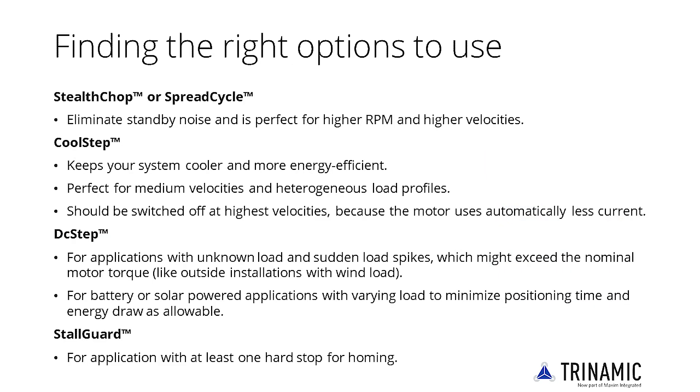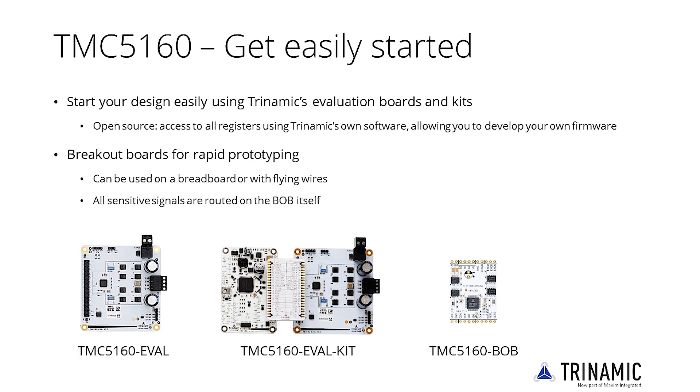Take best advantage of the chip's functionality by finding the best configuration. First, define the microstep resolution your controller can provide, then configure chopper settings. Get high performance with Trinamic's features: StealthChop, SpreadCycle, CoolStep, DCStep and StallGuard. Whatever your application, start your design easily using Trinamic's evaluation board and kits.